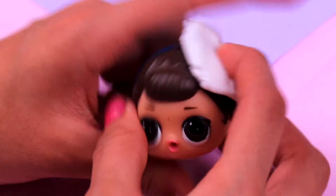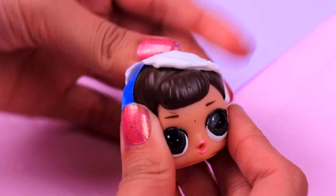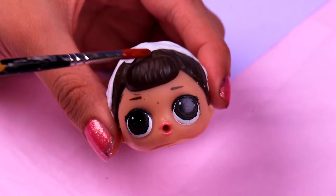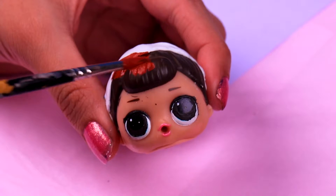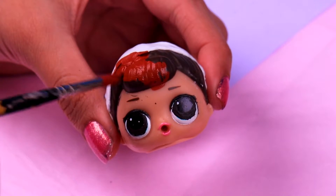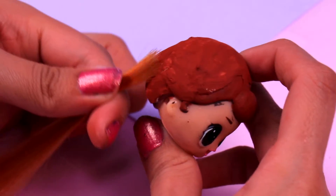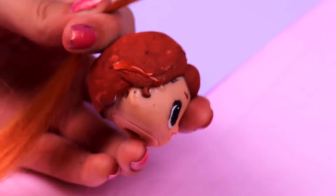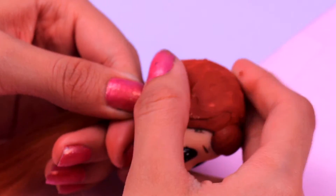Now let's start to change her hairstyle. First of all we're gonna take a chunk of air dry clay and we're gonna put it on her hair like so. Now we're gonna paint all the hair and clay with this dark amber acrylic paint — this is such a cool color for the hair, right? It surely reminds me of the trees in fall. Now we're gonna attach real hair to her head — that's right, guys, we're gonna give our doll a super cute hairstyle with some hair extensions. We're gonna use clear glue for this.